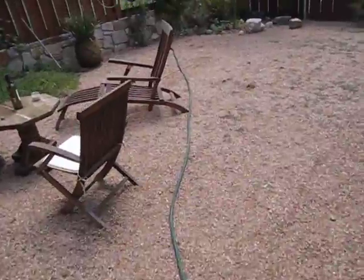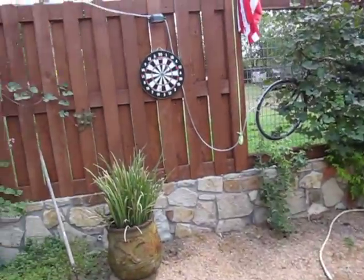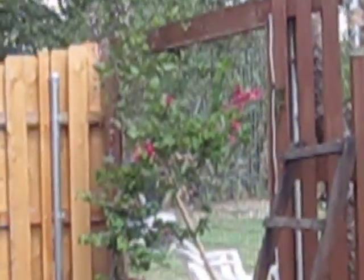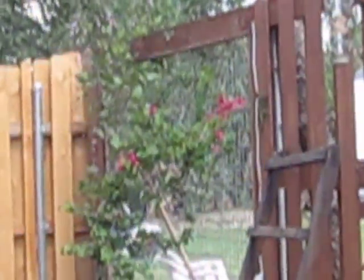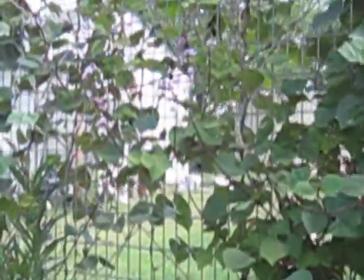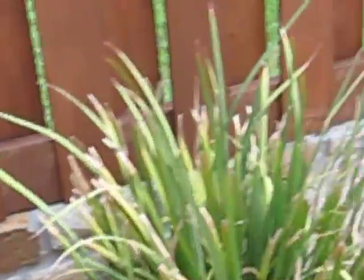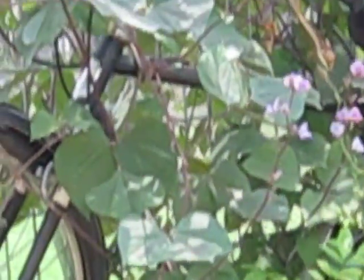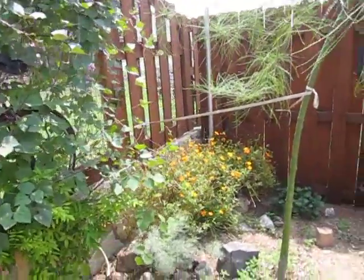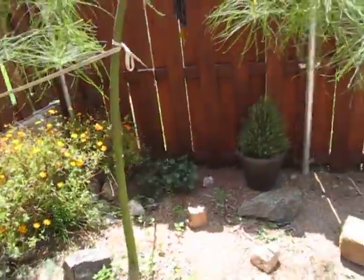I use this water hose for watering the various trees here in the courtyard. There's my bougainvillea, which is blooming. My hyacinth bean vines. Palo Verde tree. Cosmos.